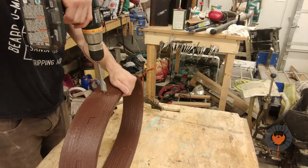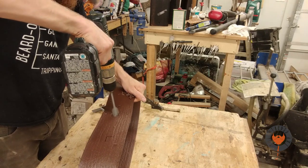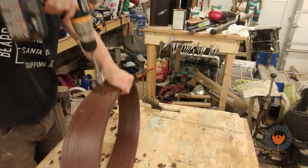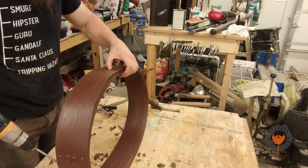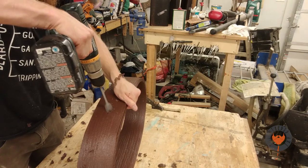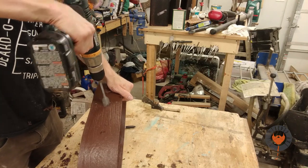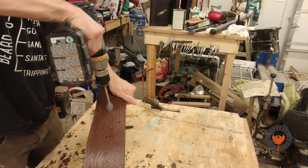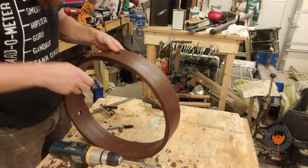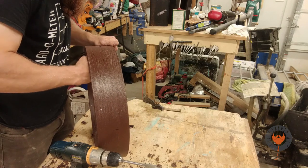I'm using a one inch speed bore bit to get what I need to get done. Some of you are screaming at me right now — I'm drilling through some of the staples and that's going to ruin a bit. But these are really cheap discount tool store bits. I'm just cutting off all the burrs and whatnot to make sure I've got a nice clean hole.